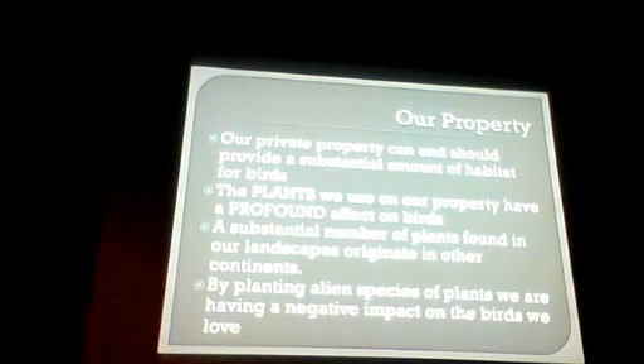First slide — no picture, just talking about all our backyards. That's a huge chunk of land. So what we do in our own yards, our own land that we own, has a huge effect on birds and all wildlife. We have the choice of what we can plant, what we can do there. I say the plants we use on our properties have a profound effect on the birds. Everything starts with the plants — all life starts with plants. All your insects live on the plants, then spiders and birds eat those insects.